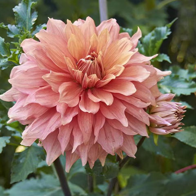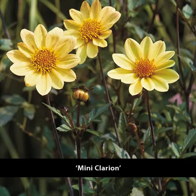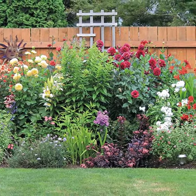Looking for a flower that does it all? Dahlias add unbeatable drama, and some even have interesting dark foliage. They do a great job of filling in a border, and they're easy to divide and grow.